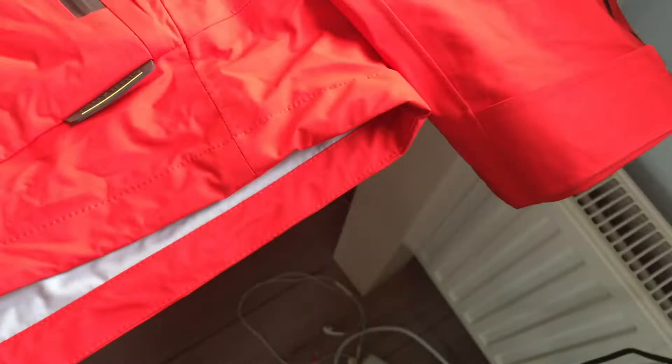A couple of remarks. First of all, very, very red. The jacket is really red — it was the first thing that came to mind when I saw it.